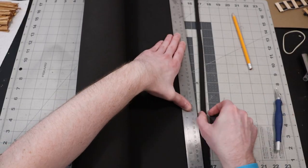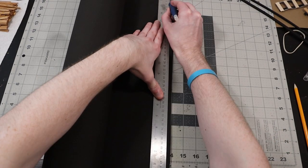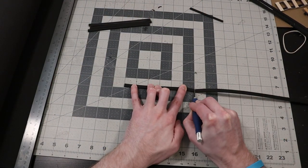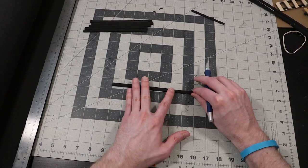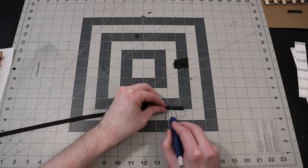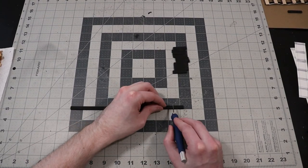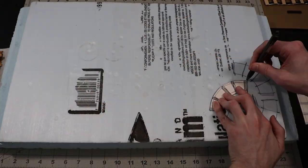With my newfound confidence, I proceeded onward with the build and began cutting all my various railing lengths. EVA foam is super easy to cut — just make sure you're using a sharp knife so it doesn't rip and tear. I also made the decision to add some connector segments in addition to my straight and curved pieces: just one-inch sections of railing that I could use as nodes for the other pieces.